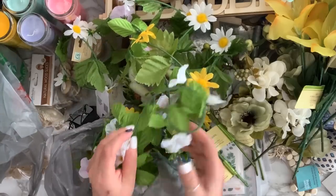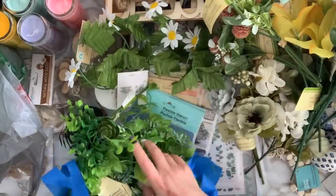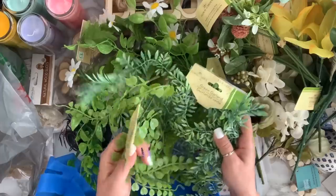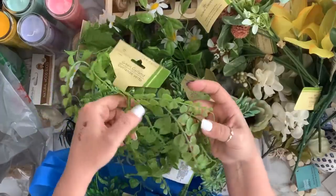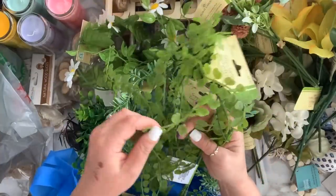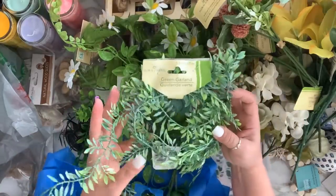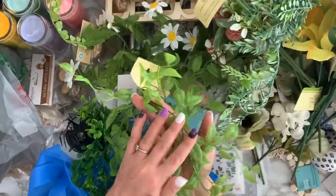They had new garland styles this time — last haul I showed a couple of garlands. This time they had this style and this greenery style which is beautiful. I love the two-tone look; they also had bigger leaves and another two-tone style. I got two of each because I love working with greeneries.